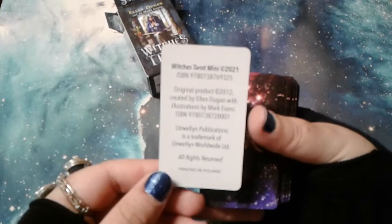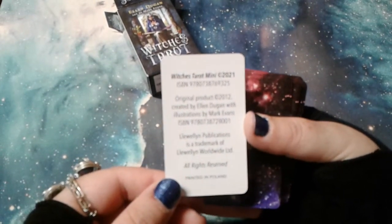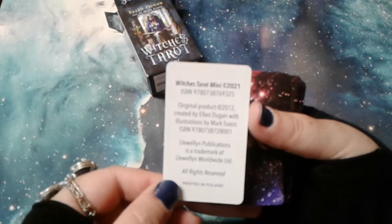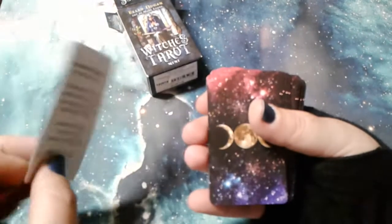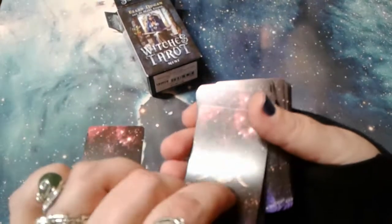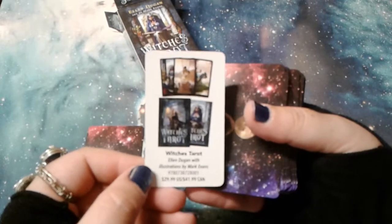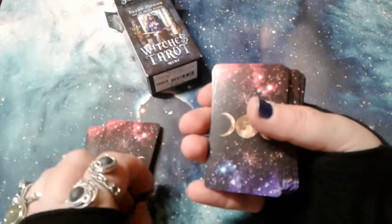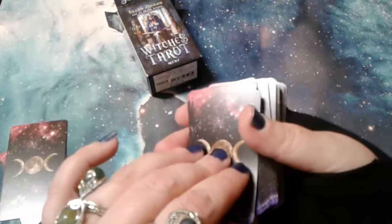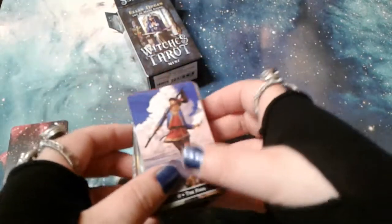I like to call these cards the opening credits cards. Published in 2012 originally — there's all the publication information, more about the deck, and pricing for the full size is on there. And that should be it, so let's get started.